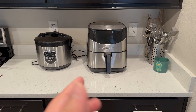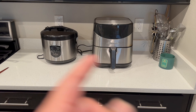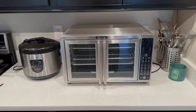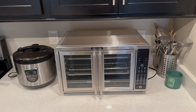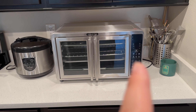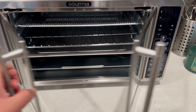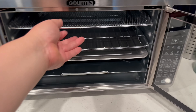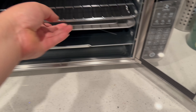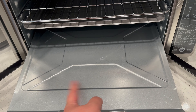Bonus footage: here's what my counter looks like without the new air fryer — I had a lot of counter space. Now check this out — I replaced it with the new air fryer. Before, my rice cooker was here and my old air fryer was here, but now this new one took up all the spots. My boss lady wanted it though. The good thing is we can cook fries and chicken nuggets on the top rack, bacon on another level, and pizza on another rack.